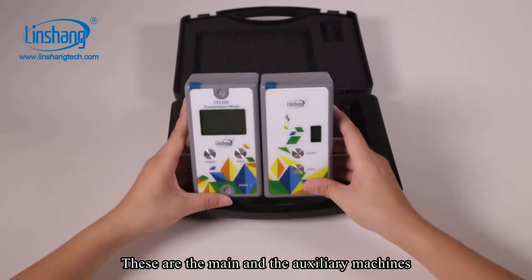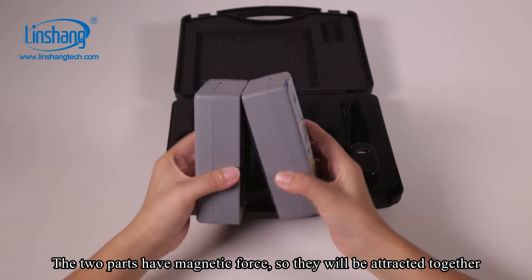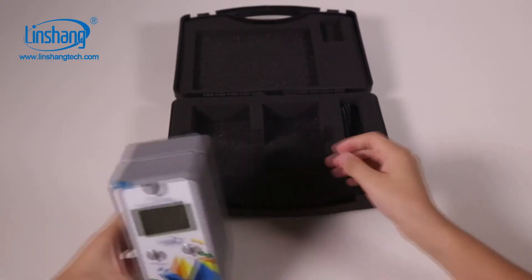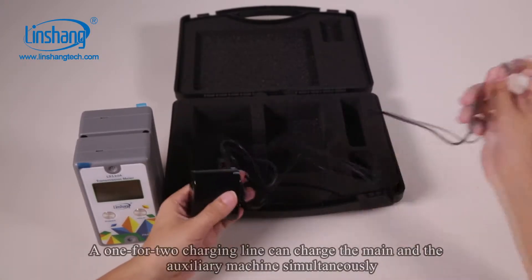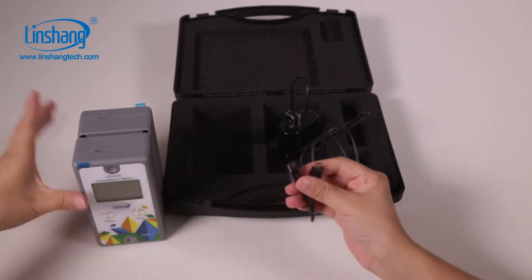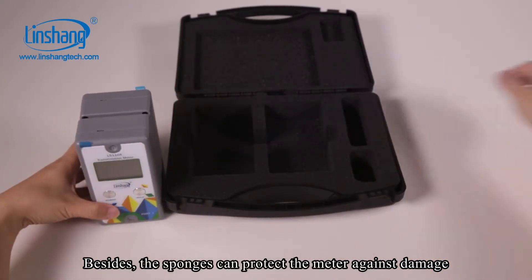These are the main and the auxiliary machines. The two parts have magnetic force so they will be attracted together. A 142 charge cable can charge the main and the auxiliary machines simultaneously. Besides, the sponges can protect the meter against damage.